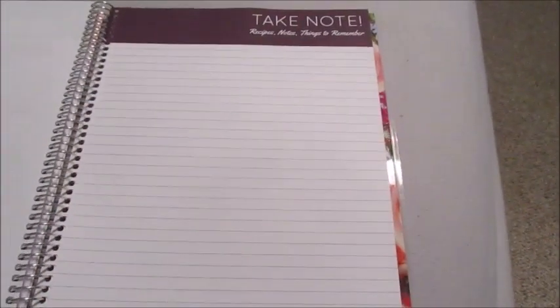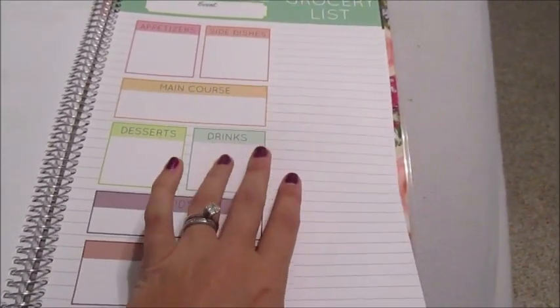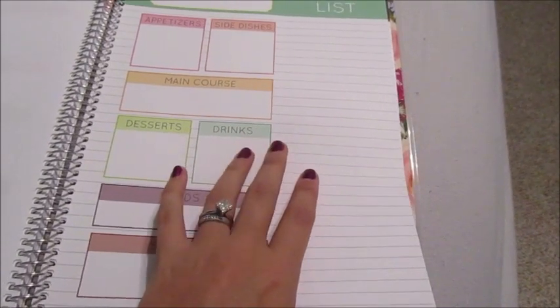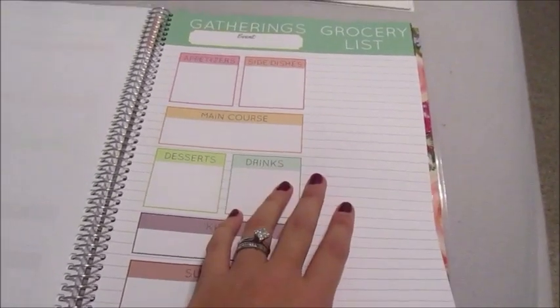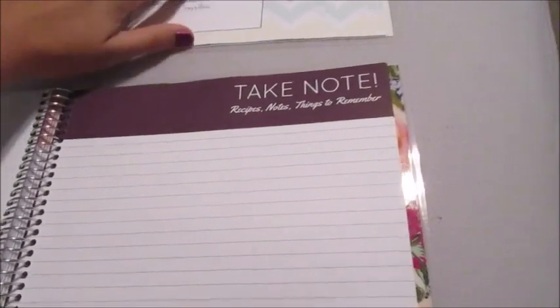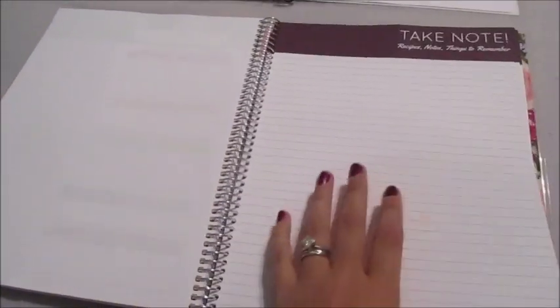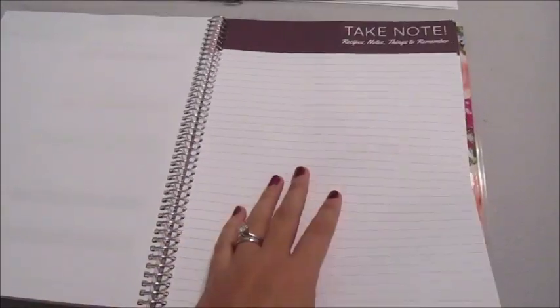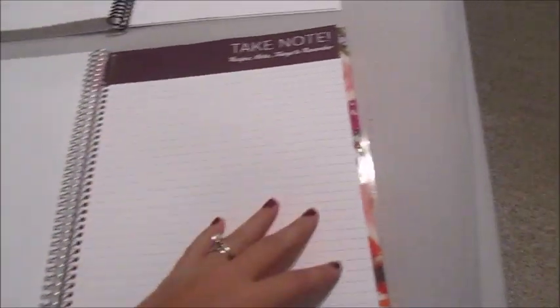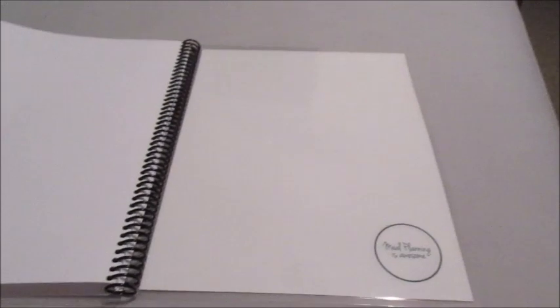You get 10 of those special occasion pages, so it's going to last for most of your big holidays, birthdays, and such. The next section is the 'Take Note' section — beautiful lined paper. I forgot to mention: the old one just had a blank sheet of paper for notes, but now you get lined paper, which is beautiful. It is only one-sided, which is a bit of a bummer — it would have been nice to have eight pages instead of four — but it's a great place to write recipes.